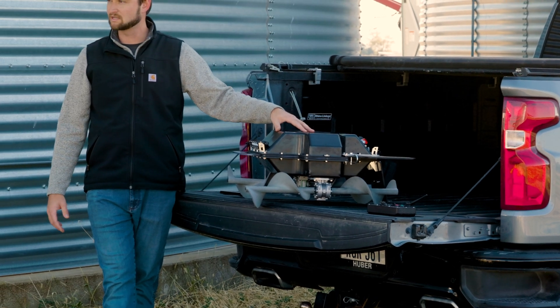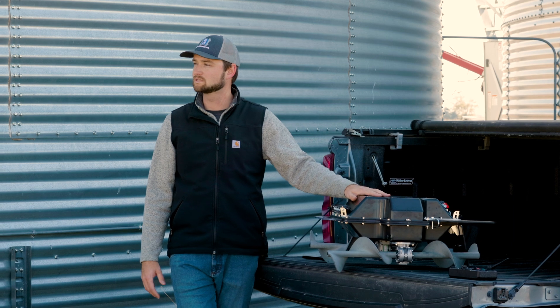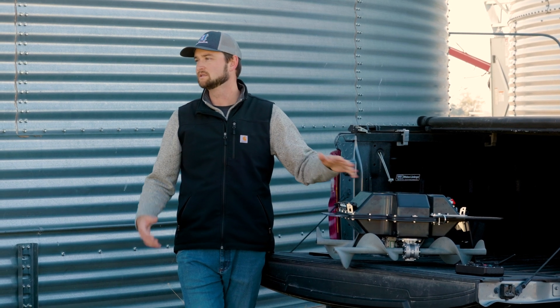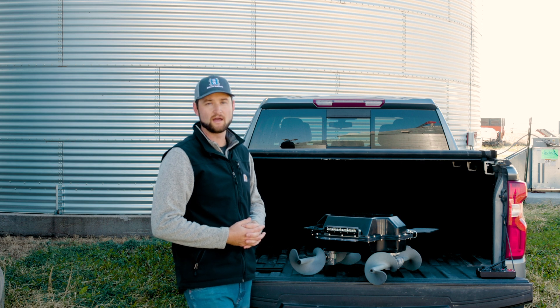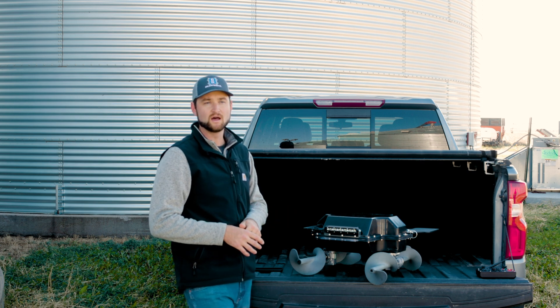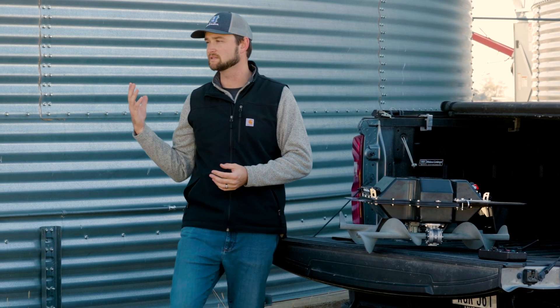The entire robot itself — the body gaskets, the gearboxes, the power ports and charge port — are all dust sealed and tight, so that way we have a minimum risk of any issues of dust intrusion or any issues of electronics being exposed to the elements that you're going to experience inside of the bin.